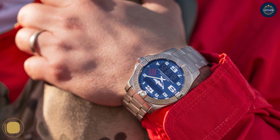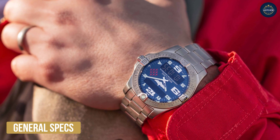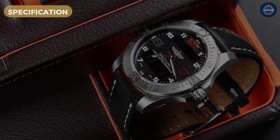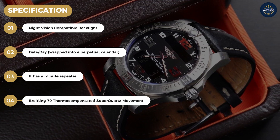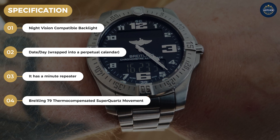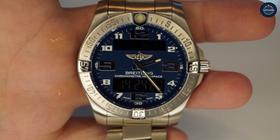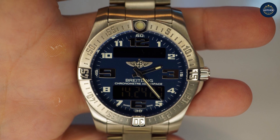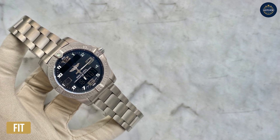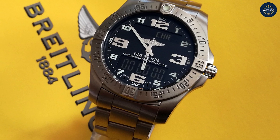General specs: case width 43.3mm, case thickness 10.93mm, lug-to-lug 51.59mm, lug width 21.94mm, and 3.5 oz on the titanium bracelet. The movement is the Breitling 79 thermocompensated Super Quartz. This watch weighs 3.5 oz on the bracelet and is just under 11mm thick, which puts it among the thinnest watches in its class and makes it very comfortable to wear.